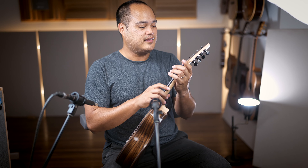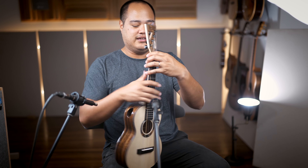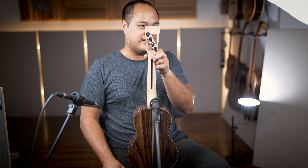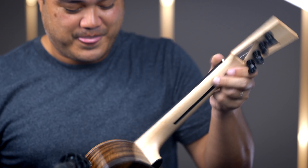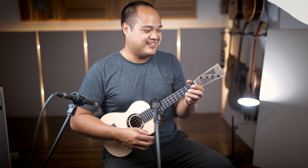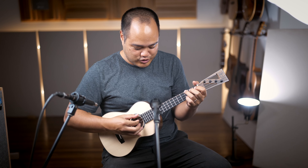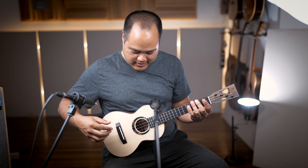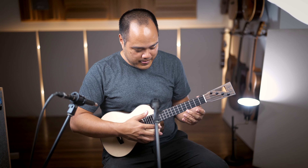You got the same zebra wood on the face plate. This is the signature Z-style headstock from Kinnard — one of the nicest headstocks I know. You've got a line of Gotoh UPT tuners set up in a straight line on purpose, so that the string after the nut is as straight as possible. That's important when it comes to string tension or binding, preventing that creaking noise where the string gets stuck in the nut.